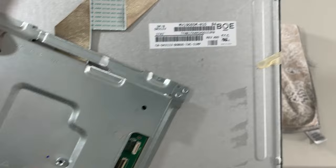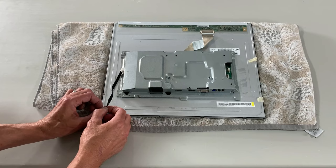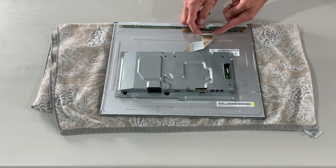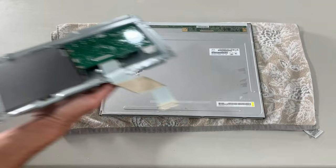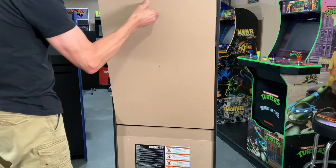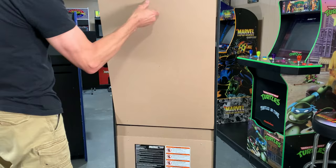These Dell monitors will have either a BOE or an LG LCD panel — we have the BOE variety here. The last cable has a different fastening type: there are two spring-loaded clips on the sides. Press those in at the same time and gently remove that ribbon cable. With the LCD panel completely freed from the monitor, it's time to go over to our Golden TXL cabinet and disconnect all the cables in the back.